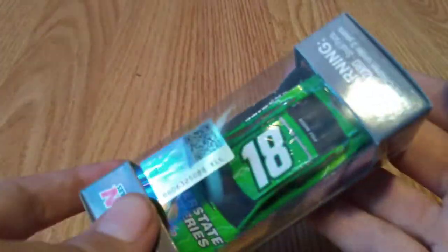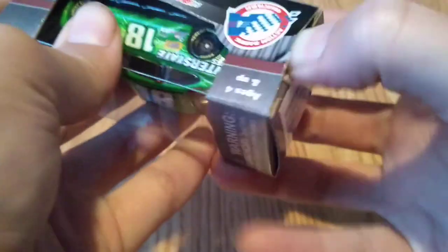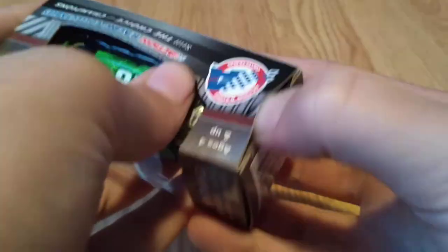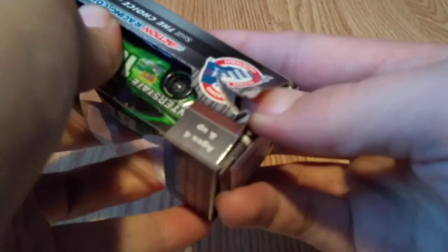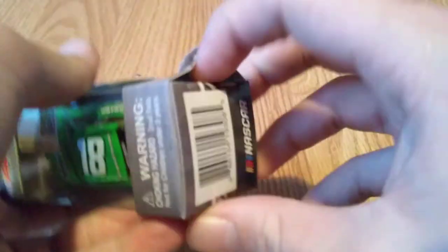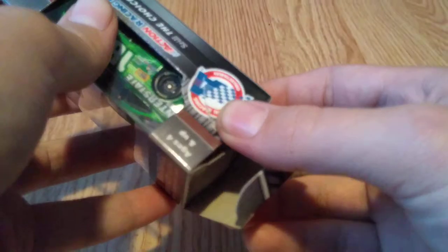Now that we've looked at the box, let's get the diecast out. I'll show you what I do to open them — I go right here and just kind of go back and forth with my thumb like that. I accidentally ripped it, but normally you try to do that and it shouldn't rip.